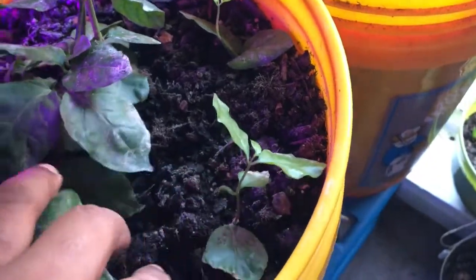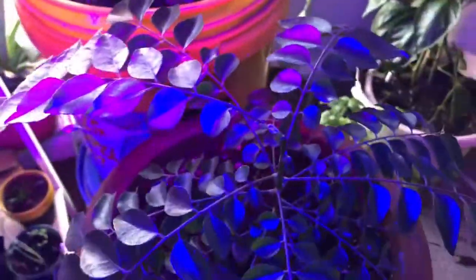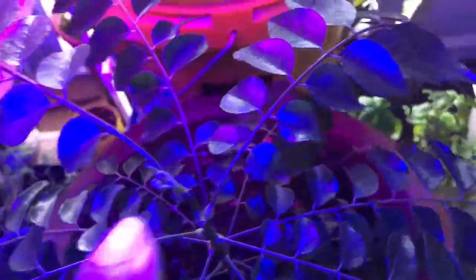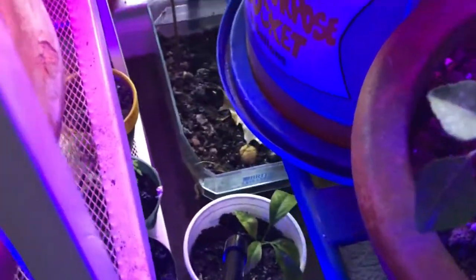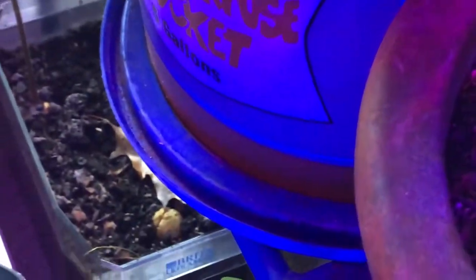This is a leaf, this is a cutting for next season. This is a curry plant. This is a branch. Then we have lemon chedi. There is a water filter.